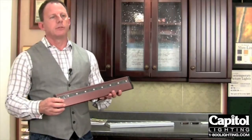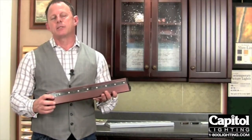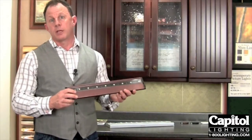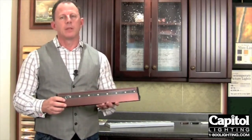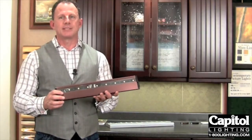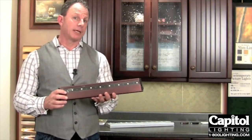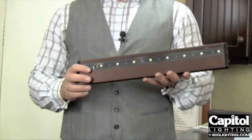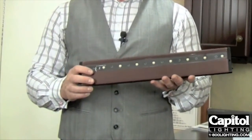An LED fixture uses 75% less electricity than a comparably sized low-voltage or line-voltage xenon fixture. The other thing you'll also realize with a piece like this is it generates less heat, which means you're going to have less air conditioning or heating going on. And you'll notice that this is going to have a much, much longer bulb life.